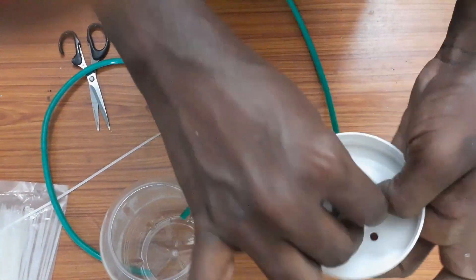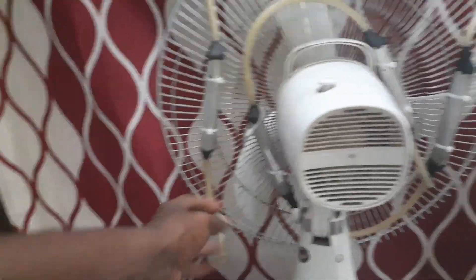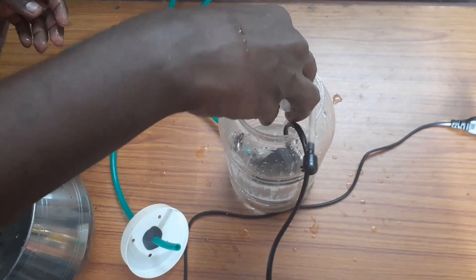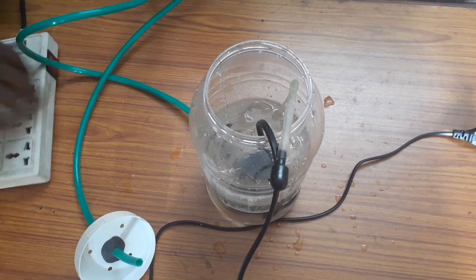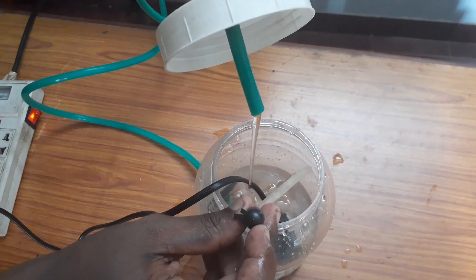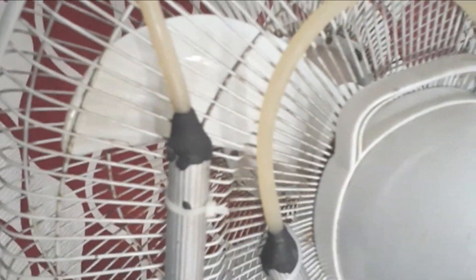I put the room pattern on the other side of the room, so I put the ice on the side. Now we have to wear the motor. Now we have to wear the car and the pipe. It is a great fan.